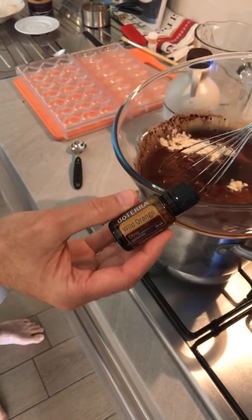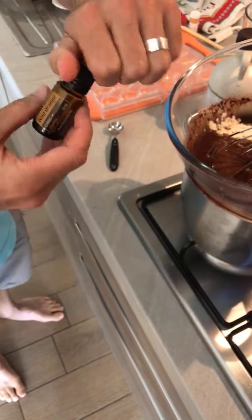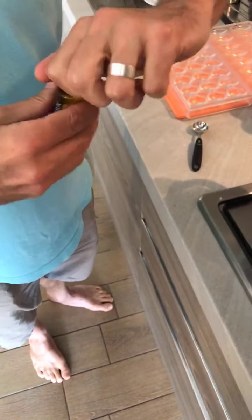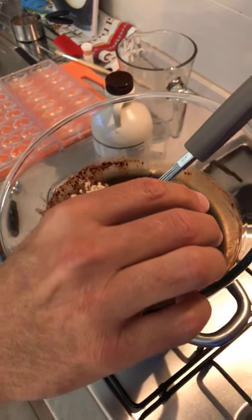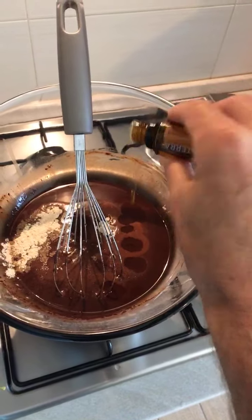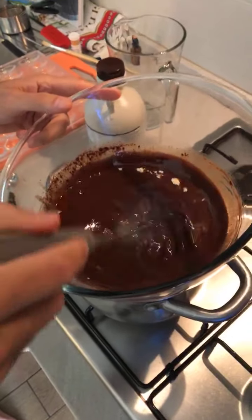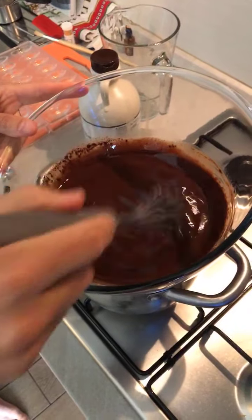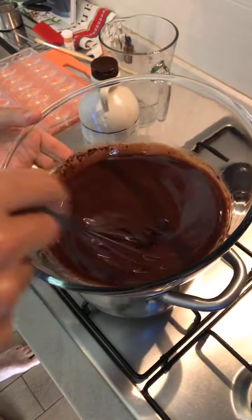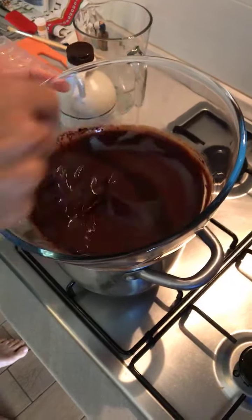Today we are using doTERRA wild orange essential oil, sourced from the Dominican Republic. It smells just like you've peeled an orange because that's all it is — it's cold pressed from the rind. I like a bit of an intense jaffa flavor so I'm going to put eight drops in. You do need to be very careful — if you're using cardamom, ginger, or cinnamon they can come out quite quickly and give you such an intense flavor that it's not as enjoyable. Once it's in there, it is in there.